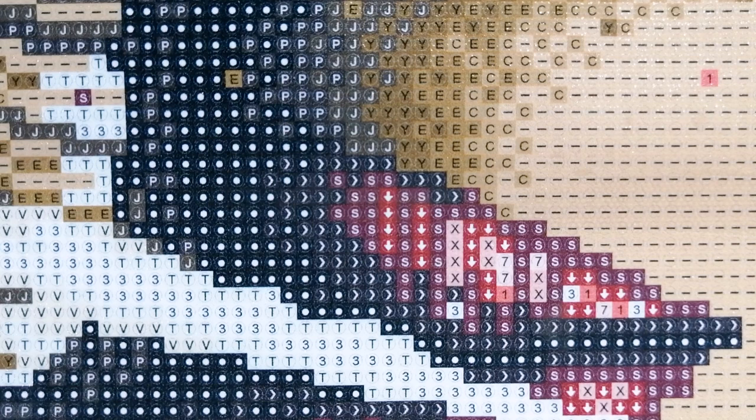I use a light pad just because it's habit, and I love it. I find that irrespective of the clarity of the symbols, I just like working with it because I feel like I'm getting less eye strain — with diamond paintings, the symbols may be clear, but they are always small. So I just find that a light pad does help with that.